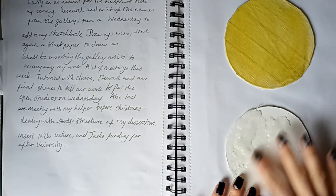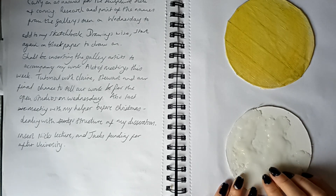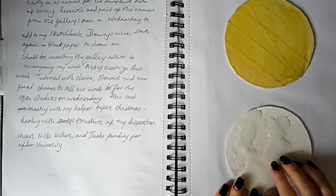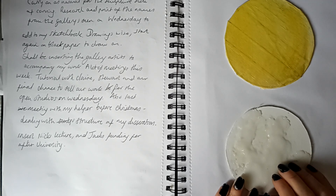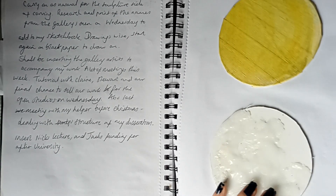Got some prints — that's quite nice actually, that feels like cardiograph board on wax. So week 12: carry on as normal for the sculpture side of carving, research and print the names from the gallery seen on Wednesday to add to my sketchbook. Drawing wise, start again on black paper. Inserting the gallery artists to accompany my work. Lots of meetings this week — tutorials with Claire Steward, a final chance to sell work for the open studios on Wednesday, and the last meeting with my helper before Christmas dealing with the structure of my dissertation.